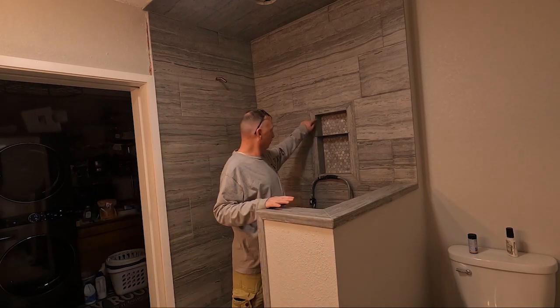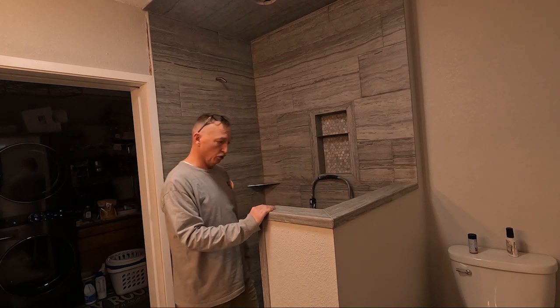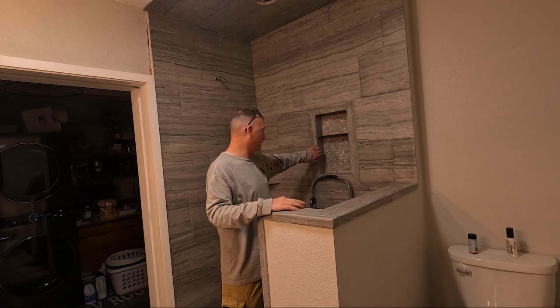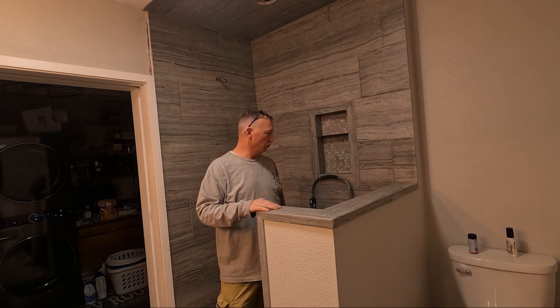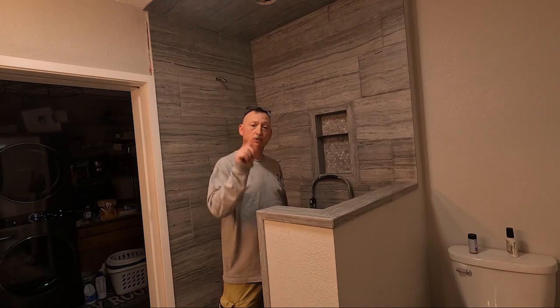Nana suggested we go ahead and build our little temporary shower curtain frame and put the plumbing together, then do the sealer next week. The grout needs to dry at least 48 hours — I did touch-up patches yesterday along some lines and today I did some more under here and around the bottom. They're not in high-traffic areas and won't have direct water on them, so we're going to build the curtain frame now and do the sealer next week.